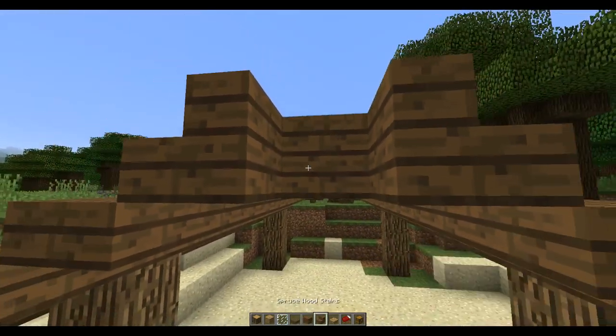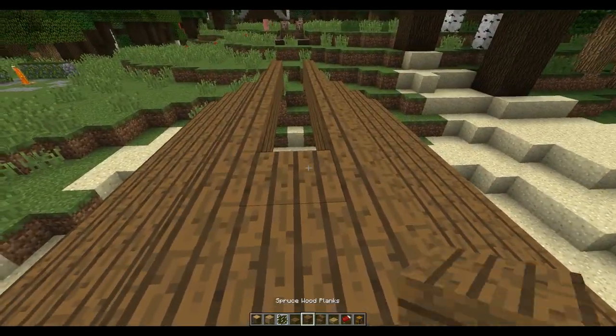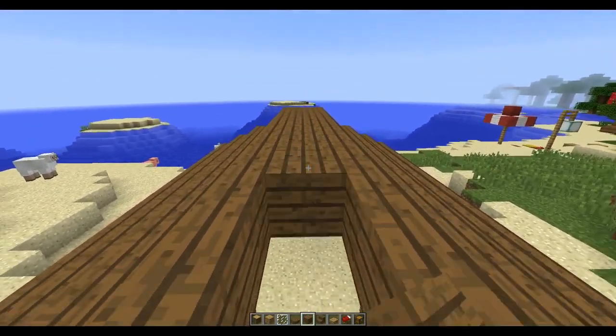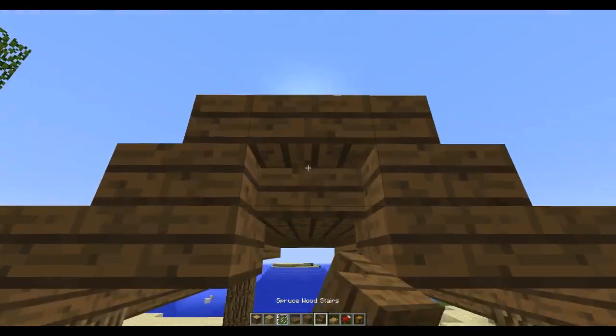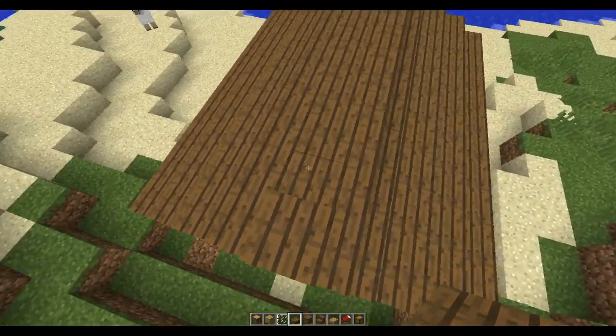I'm just going to put a full block in here, then upside-down stairs, and a full block all the way through. Upside-down stairs on this side as well, and then half slabs all on the top.